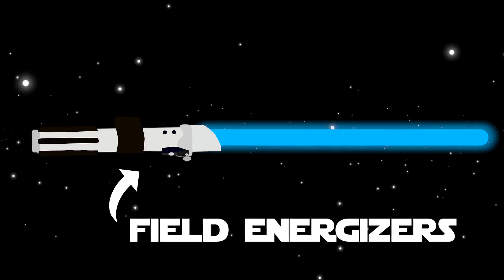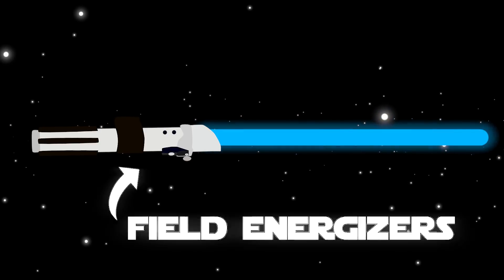Custom-fueled energizers from the Star Wars realm would allow for the startup and function of the lightsaber.